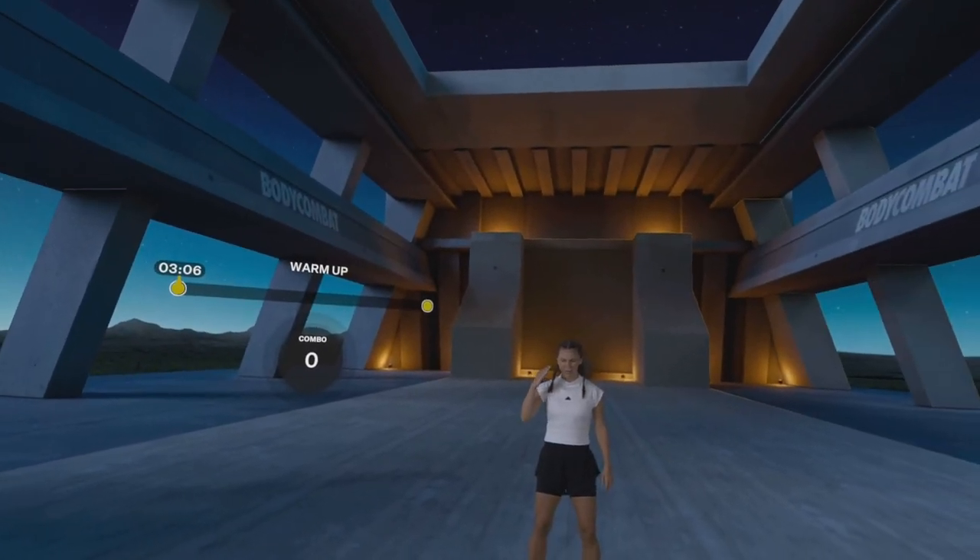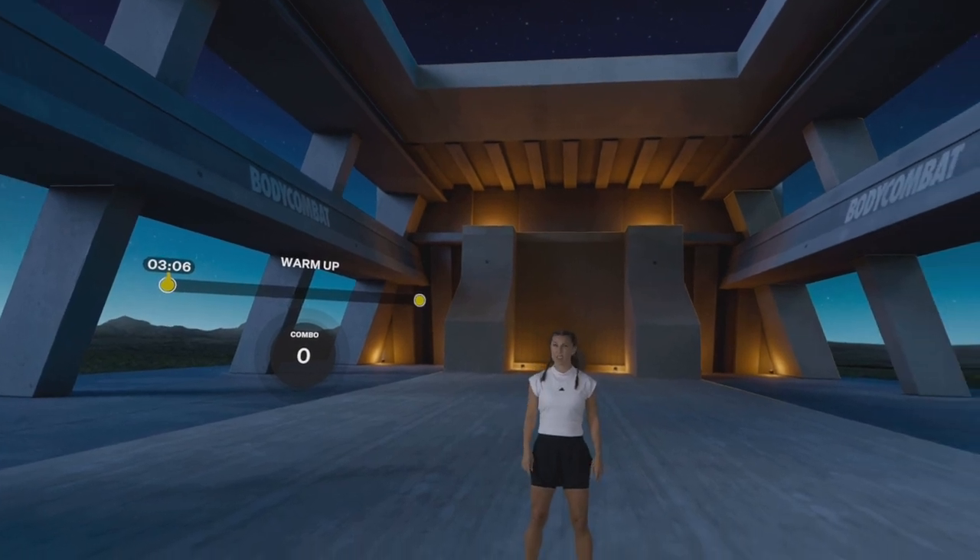Did you just click Advanced? We are in some serious workout zone now. Good luck — I'll see you at the end.